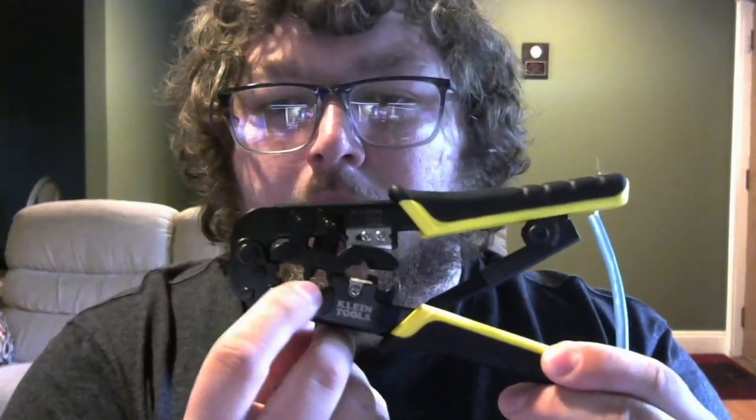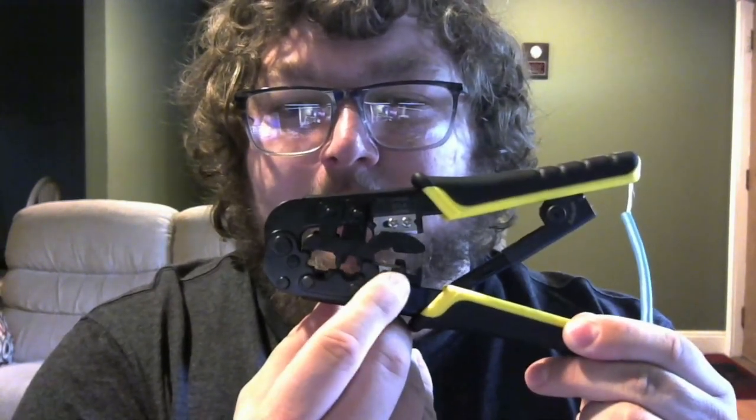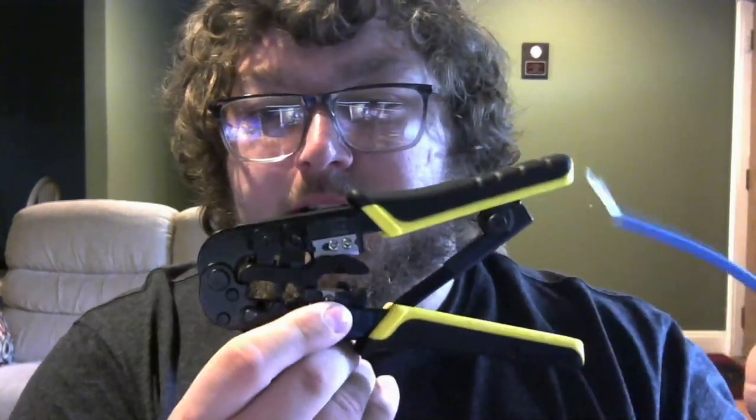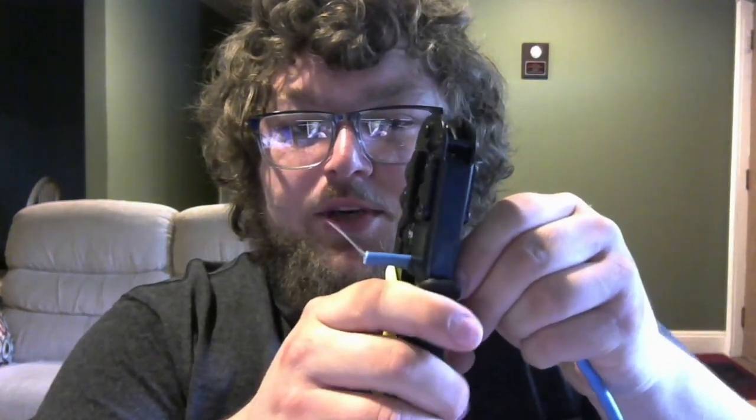If you've never used cable strippers before, be careful — there is a blade in there. There's a little notch where the cable sits. You feed the cable in, squeeze down to cut slightly, then twist and pull, and it strips the jacket off the cable. If it's your first time, make it a little bit longer so you have a better set of strands to work with. I squeezed a little too hard and nicked some strands — this is a test cable so we're learning from it.